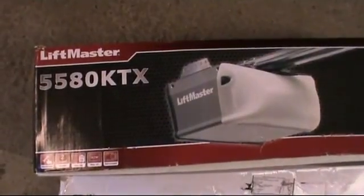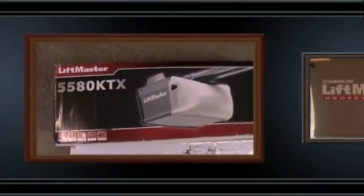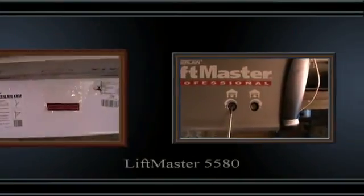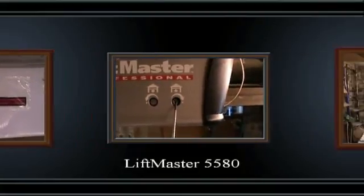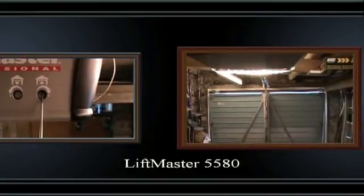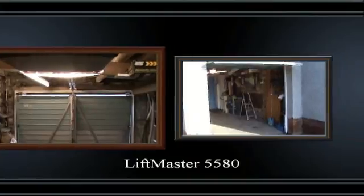In this video I'm going to show you how I fitted a LiftMaster 55A2 garage door opener. The kit comes with all parts needed and included are very good instructions, so this video doesn't replace your instructions — it only demonstrates how the parts were fitted.